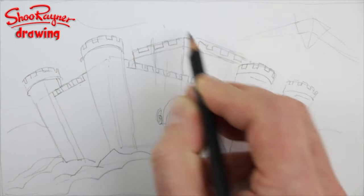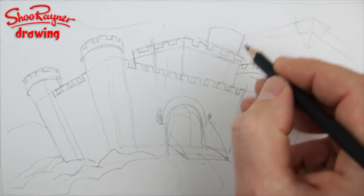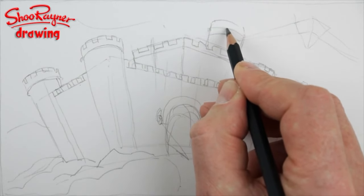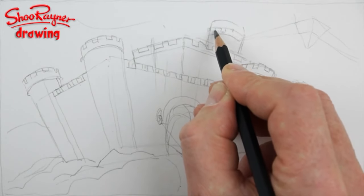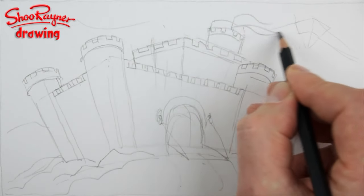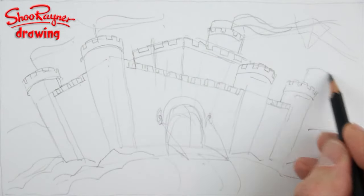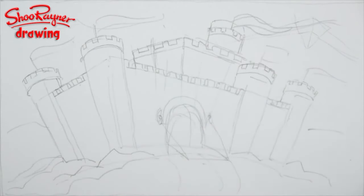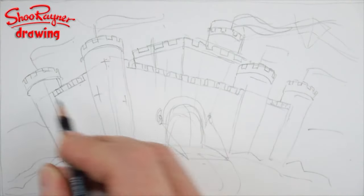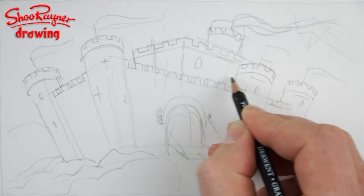Let's have another little turret — this should be following the angles of the perspective. We'll have another little turret up there, not quite so high. There we go — we'll have a flag and a pennant streaming out there. We'll need little cross windows and lancet windows on the other ones because they're easier to draw, and a couple of windows at the front.